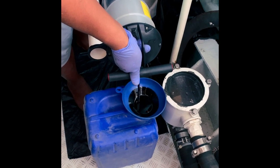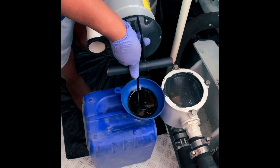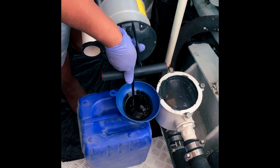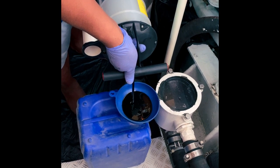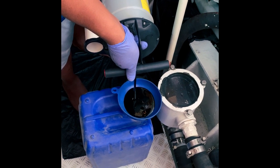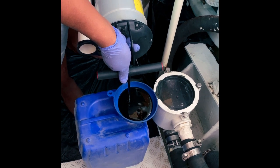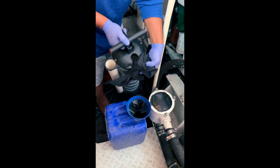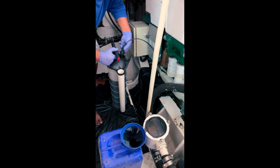It's important on these old diesel engines that you do change your oil regularly. As you can see by the color of the oil, it does a lot of swarf — general crud — ends up in it. So frequent oil changing is a good way to get that out of the engine. Remember, these engines are 44 years old, so regular oil and filter changes are key to keeping them in good condition.